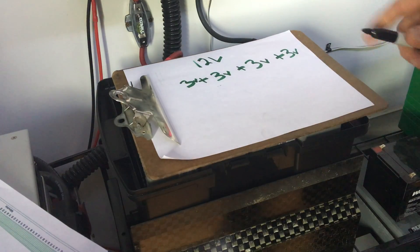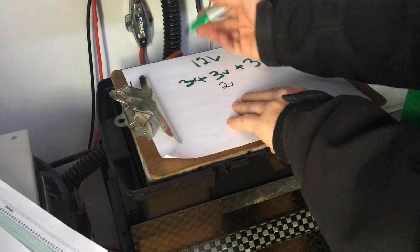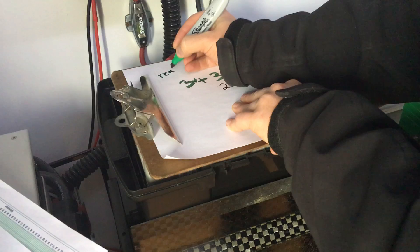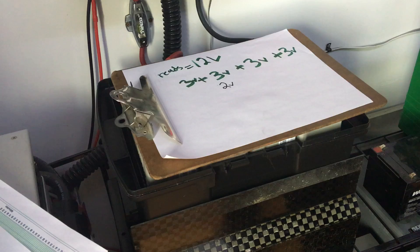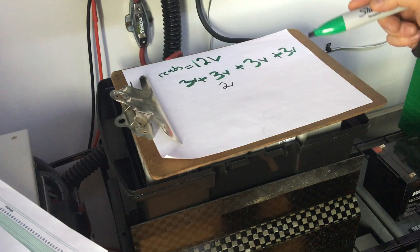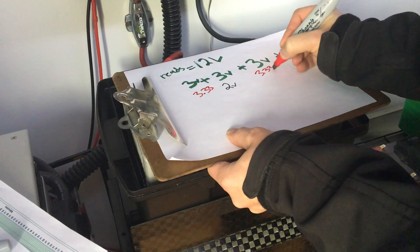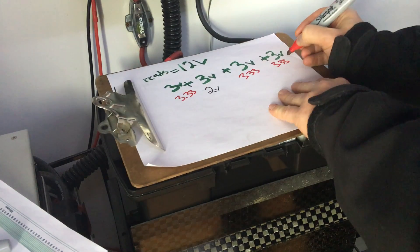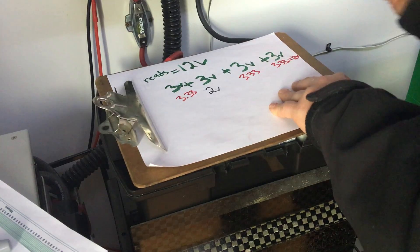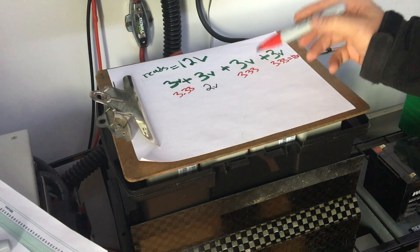Let's use a little bit of an extreme circumstance and say this cell goes down to two volts. I'm going to use black here to show it's not the end of the world, but it's not really good either. What has happened is that my charger is going to read 12 volts and turn off when it sees the total reach 12 volts. So cumulatively we end up with 3.33 volts, 3.33 volts, and 3.33 volts on the other three cells — which essentially equals 12 volts.